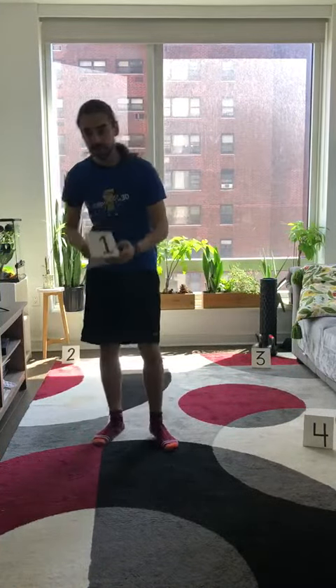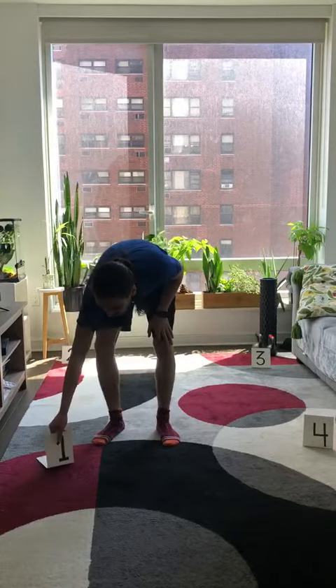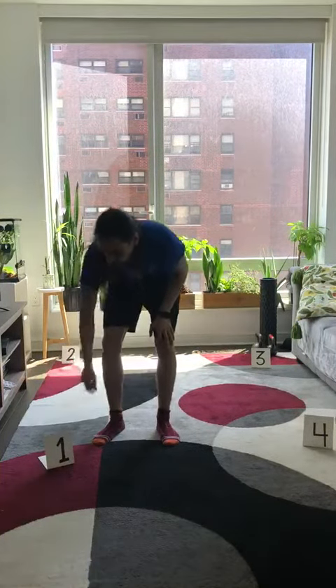Now, at Empowered Sports and Fitness, we do usually play this game with cones, but if you don't have cones, no worries at all. We're going to show you how to play with just a few simple sheets of paper. What I did here was I wrote numbers one through four on four different pieces of paper, and then I just folded them so that they could stand up.